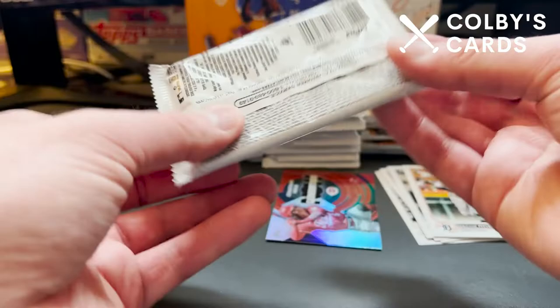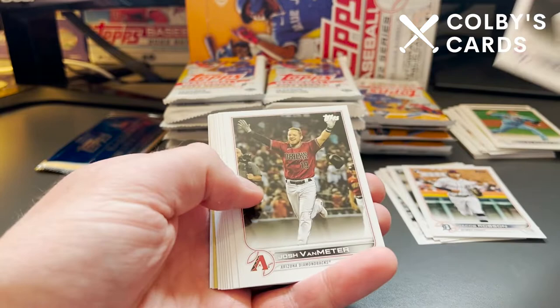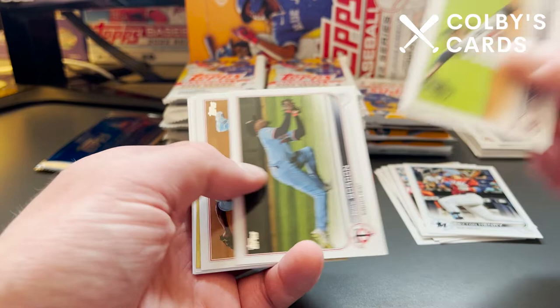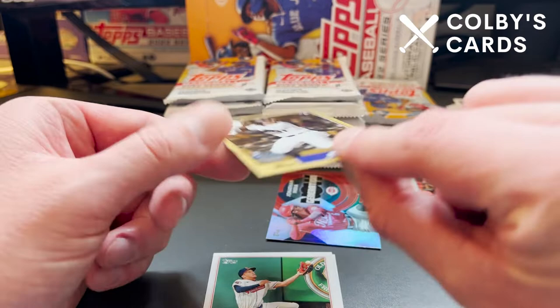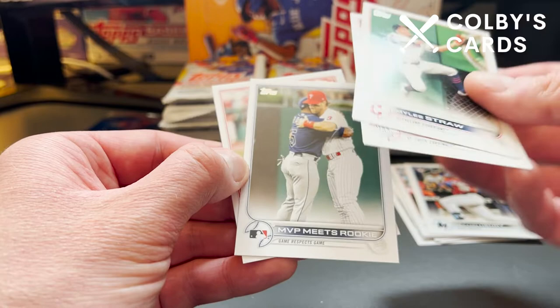On to Pack 3. We averaged about three Rookies out of that pack, so doing a little better there. There's Josh Van Meter, Peyton Henry. There's a Seattle Mariners team card, Ian Anderson, and here's our first 1987 design — it's a Ryan Velade rookie card. That's at least a bonus. The back looks very familiar to Series 1. This one has a little bumped corner, unfortunately, but still a nice-looking card. There's Miles Straw, and then MVP meets Rookie — Bryce Harper and Wander Franco hugging on the field.